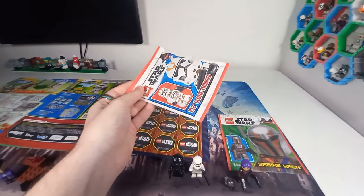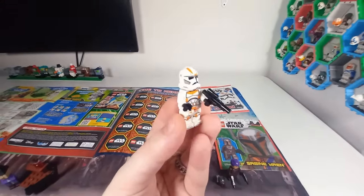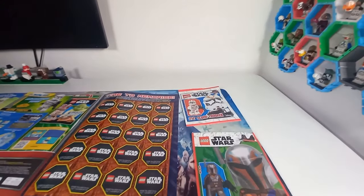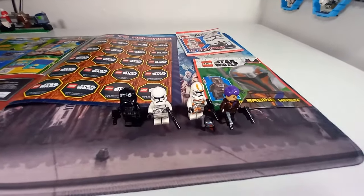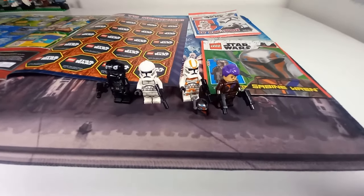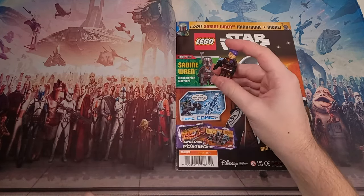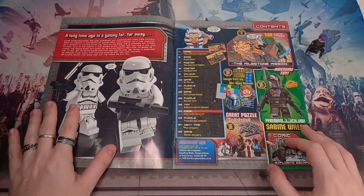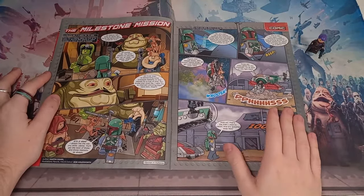Clone troopers are always welcome. I haven't opened my polybag because I don't need another clone trooper right now — I'll keep it sealed. But we can take a look at the 212; you've probably seen plenty of them. It's a solid minifigure, and the helmet holes do work with the accessories you get with Sabine. Let me know if you got the 212 with your magazine or got a different minifigure — I'm really not sure what pattern they use for selecting the alternate polybags. I think the 212 were a fan favourite, only coming in the larger AT-TE set.